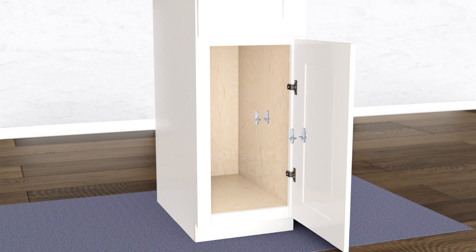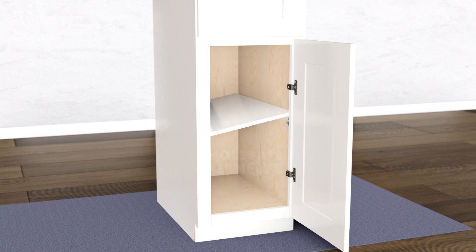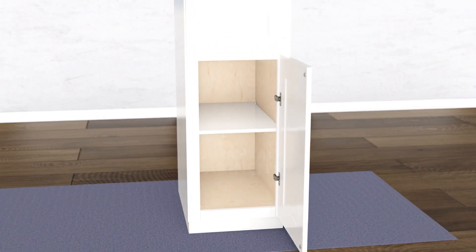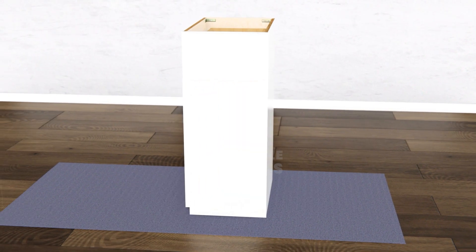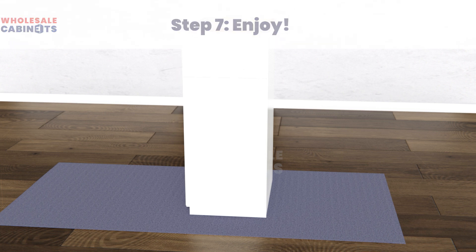Insert your shelf pins to the desired height and angle the shelf panel into place. Apply rubber bumpers to the inside corners of the drawer's face panel and door. Congratulations on completing your assembly!